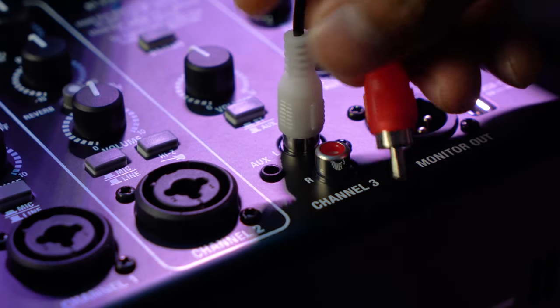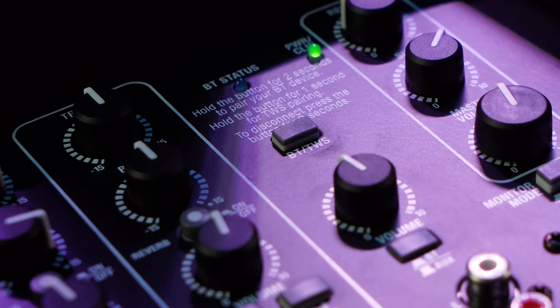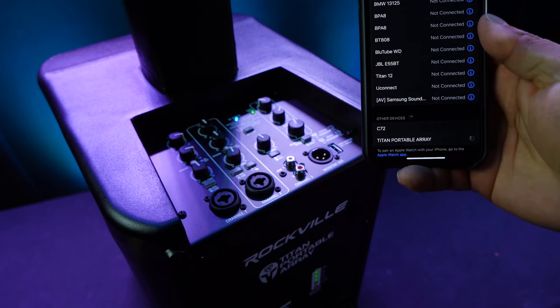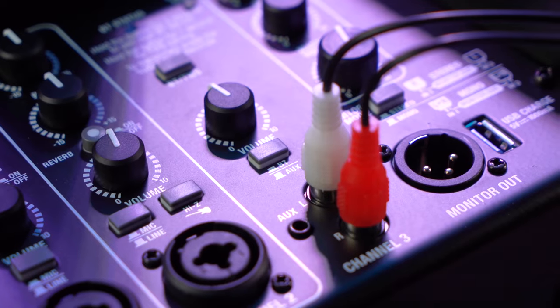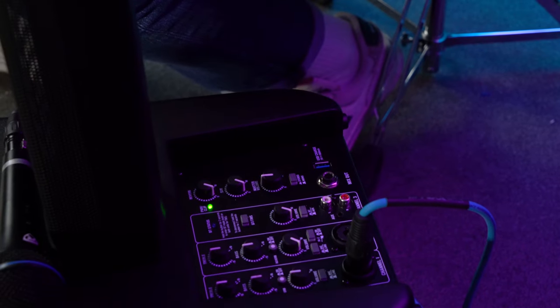You can also set the system to Bluetooth mode to pair any smartphone or tablet. To do this, hold down the Bluetooth button on top for about two seconds, then go into your device's Bluetooth settings, search for 'Titan Portable Array,' and click to pair. The Bluetooth status light will stay lit once a device is connected. To hear the music, press the Bluetooth button on channel 3, raise the volume for channel 3, then raise the master volume and sub volume. You can also adjust volume using the volume buttons on your smartphone or tablet.